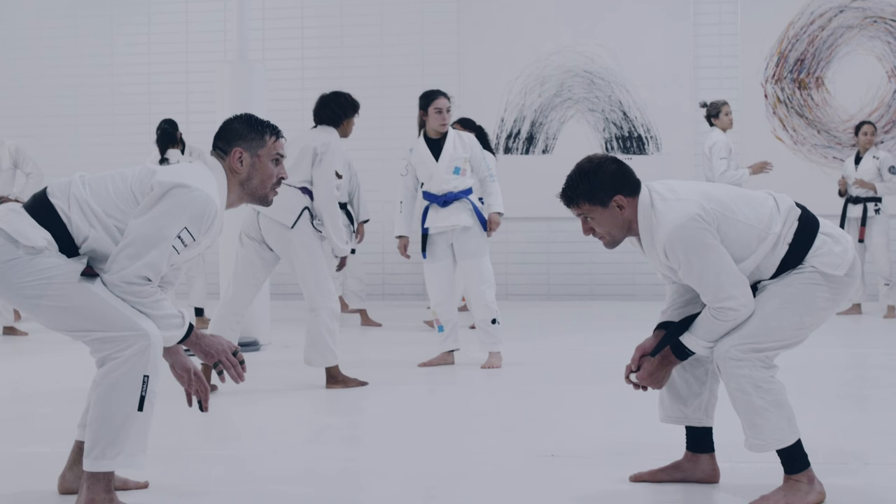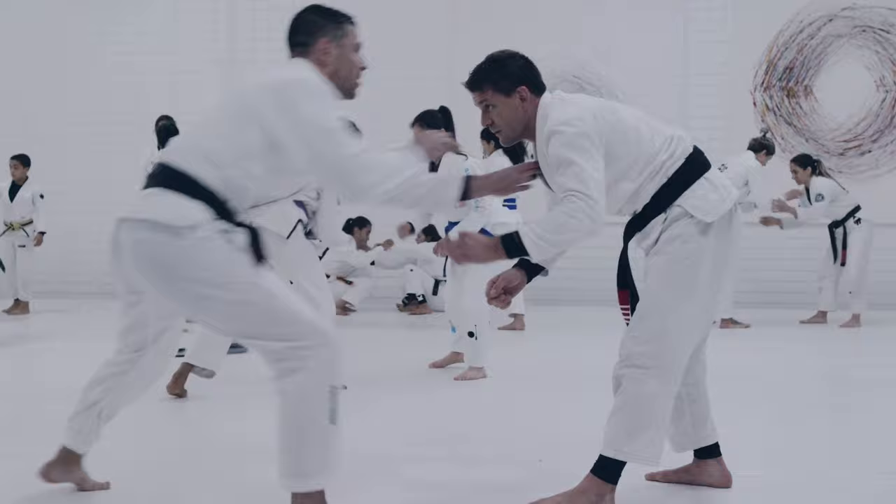Welcome back to the channel. On today's episode we are breaking down another Hafta Mendez sparring session with one of his black belts at AOJ gym. This video isn't very long — the sparring session was about three minutes — but Hafta does quite a few things I want to highlight that might help you in your sparring or rolling session. Let's get into the breakdown.